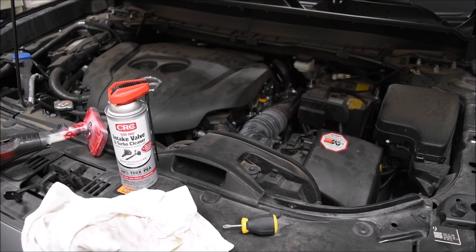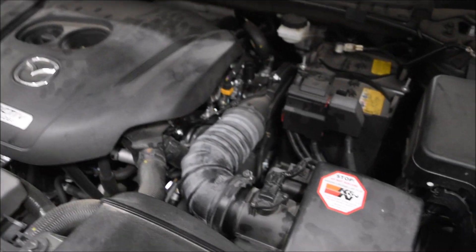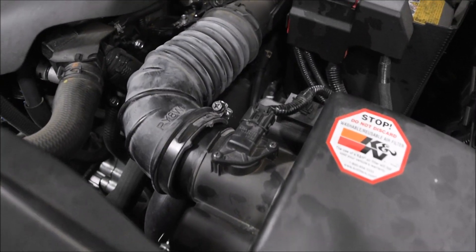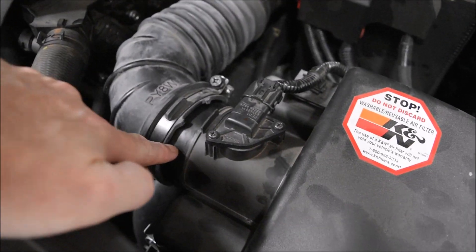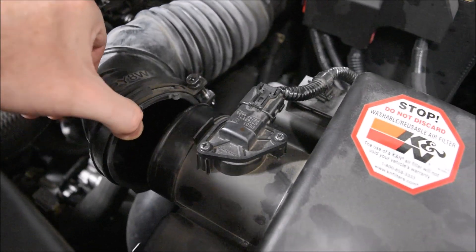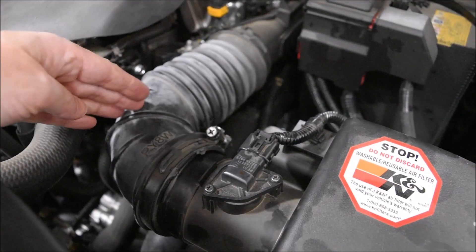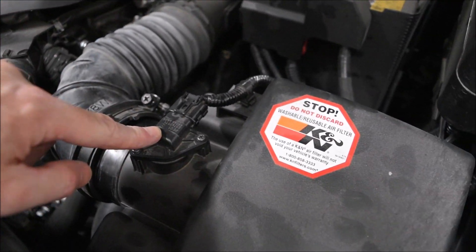The location for spraying this stuff in — there are a couple of ways you can do it. The way I'm going to do it is to spray it right here at the intake on the far side of the mass airflow sensor.